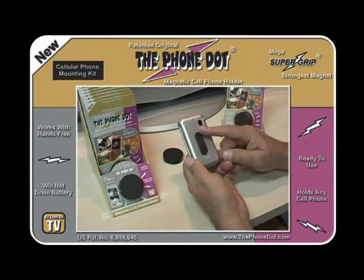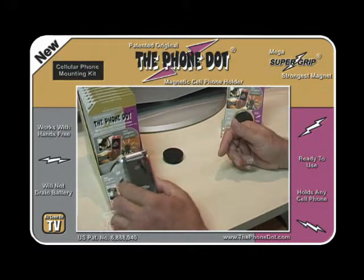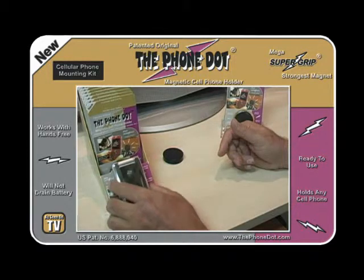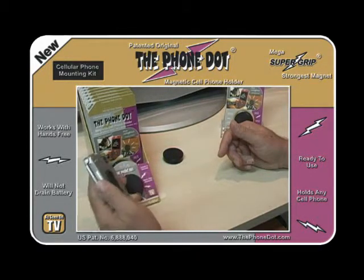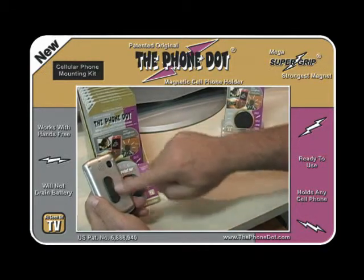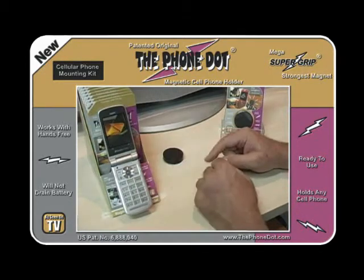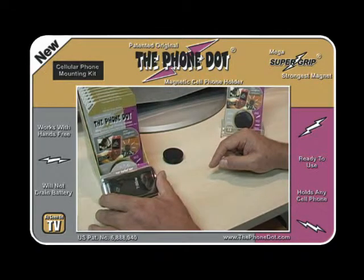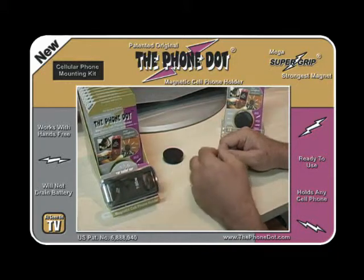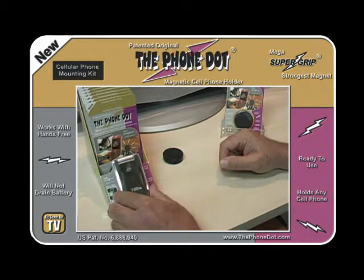Now that your phone has the adapter placed on it, just simply hover the phone over the Phone Dot and it'll actually just pull it from your fingers — it's a really strong attraction. If you hear that metallic click, that's the rather strong magnetic attraction between the metal adapter and the magnetic disc. You can use the phone open or closed, and you can actually turn the phone to landscape from portrait if you want, or back again, or anywhere in between — whichever way you would like to have it.